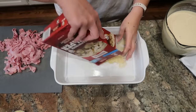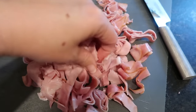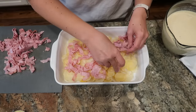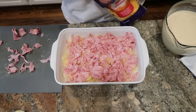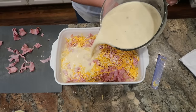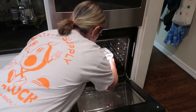Into my casserole dish, I'm going to pour the potatoes from my box mixes — there's even a purple potato in there. I'm going to spread over the top some thinly sliced deli ham. Then I'll sprinkle half of my shredded cheddar cheese over the mixture and save the other half for later. Now I'm taking my sauce mixture and gently pouring that over the entire mixture. I know this is a lot of liquid, but those potatoes are dry and have to reconstitute. I'm popping this into a 350-degree oven covered with foil to bake for 30 minutes.